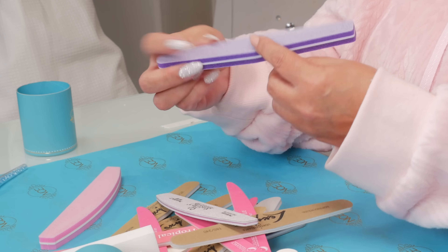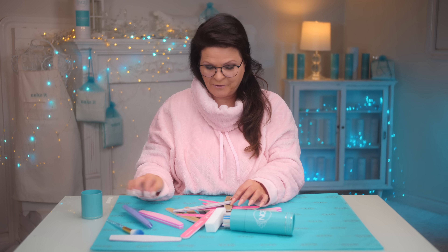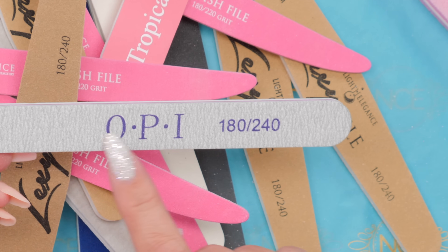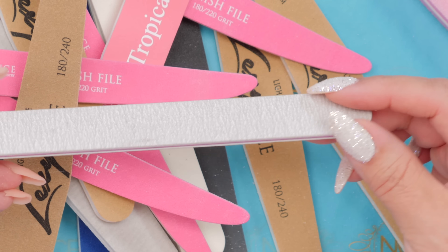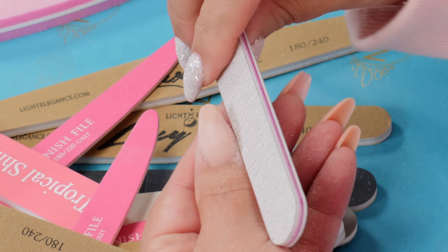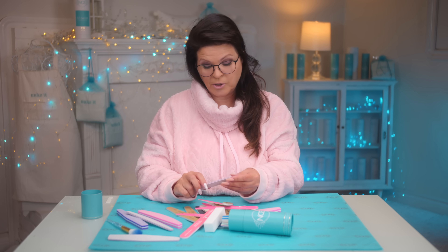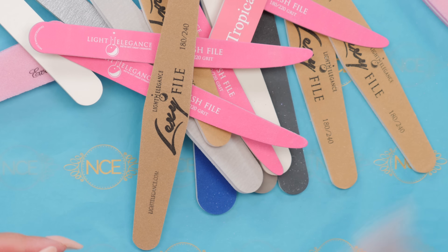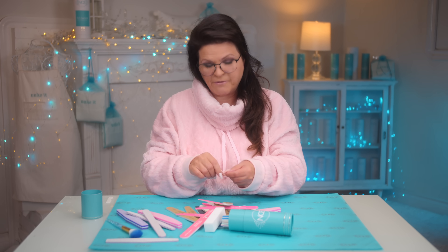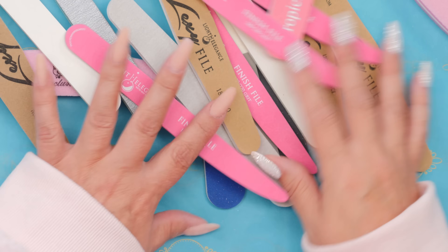She may have grabbed an 80 and just filed and filed and filed without taking any product off. So that's the coarse. Then we go into a medium, which is around a 180 grit. This company has a 180 on one side and the opposite side is much, much smoother. So you could be taking off product and then flip it and do some smoothing around the edges. I personally prefer files that have 180 on both sides so I know exactly what that file is for. Let's talk about the different grits and what their jobs are.